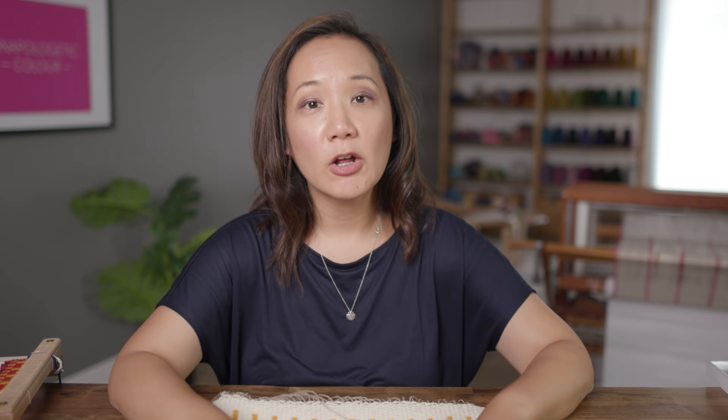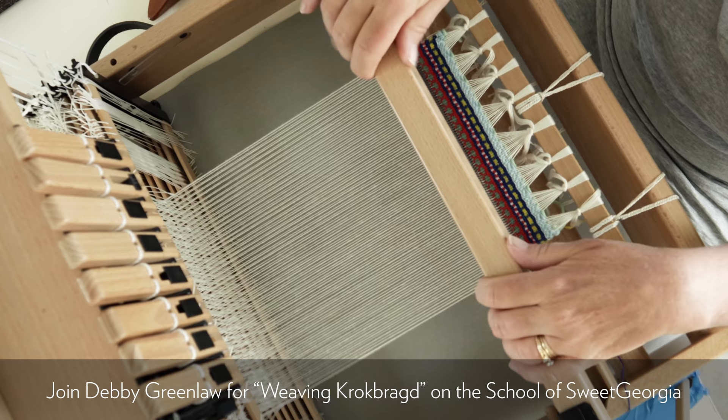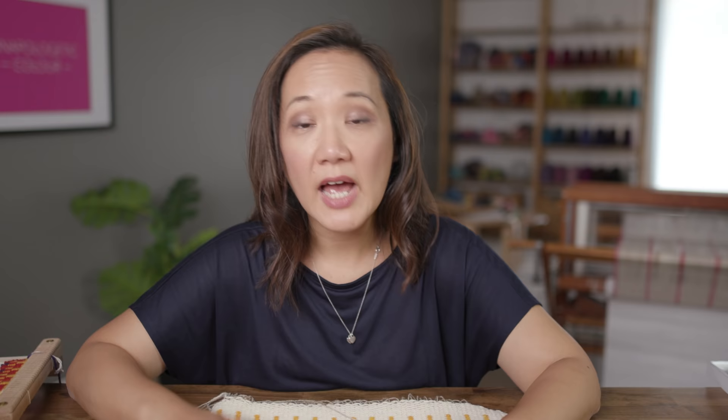If you are at all interested in learning how to do Krokbragd, I want to encourage you and help you feel like it is totally doable. Even though it may look a little intimidating, it's actually very simple — the structure is very simple. I encourage you to check out Debbie's class, where she leads you through the whole thing and works on making a Scandinavian-style sampler at a table loom and also shows you how to do it on a rigid heddle loom, either by using pickup sticks or using a second heddle rod.